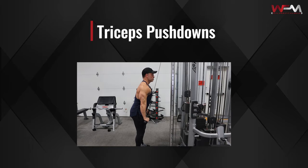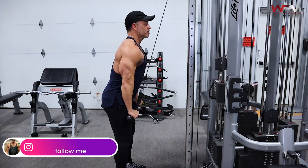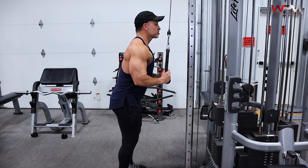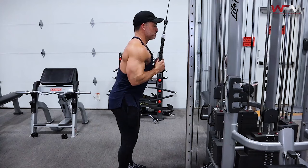Next exercise for triceps is going to be a tricep pushdown. I like the rope variation because it's easier on your elbows and your wrists. Key point: pin those elbows to your sides. You don't want the elbows going forward and back while you're doing this — lock them into your sides. Keep a nice big stretch and a hard contraction at the bottom. Every time you're doing a contraction with all these exercises, take about two full seconds before you start going back into the stretched position.